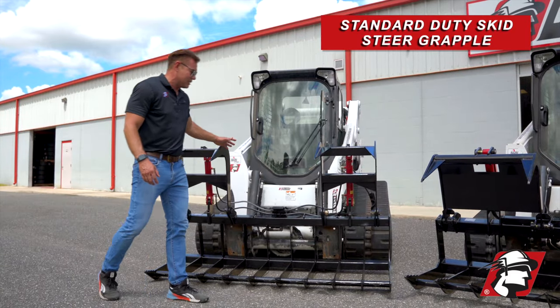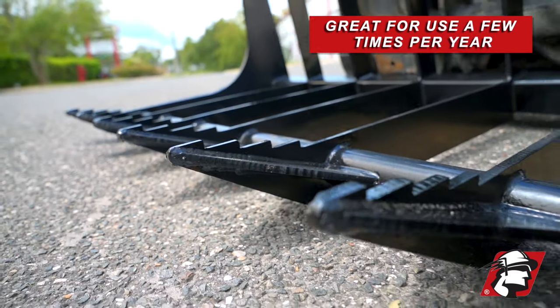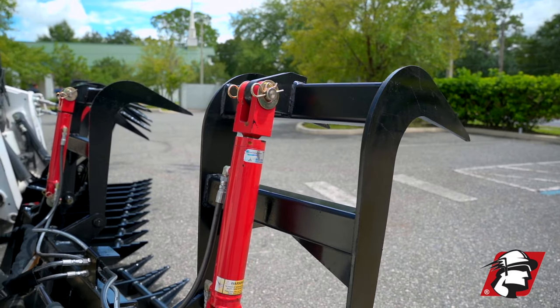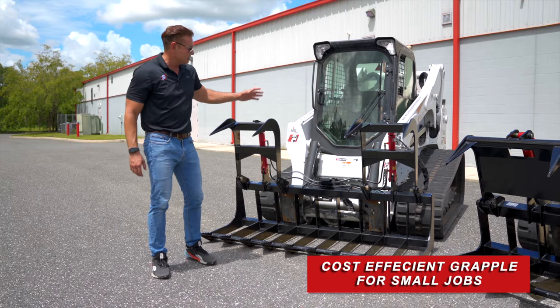This is our standard skid steer grapple, and this is for somebody who needs something just a few times a year — you're not using it that often. Maybe you're doing a storm cleanup job or you need it for a job in a hurry real quick, and you want to make the smallest investment possible for a skid steer grapple that works. This is it.